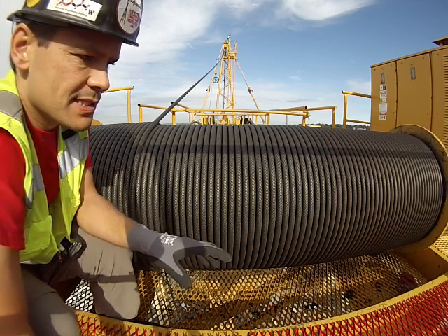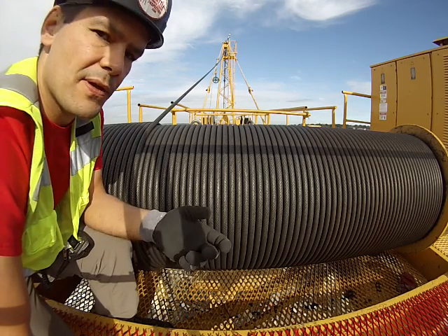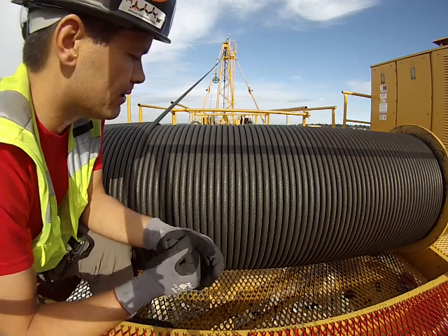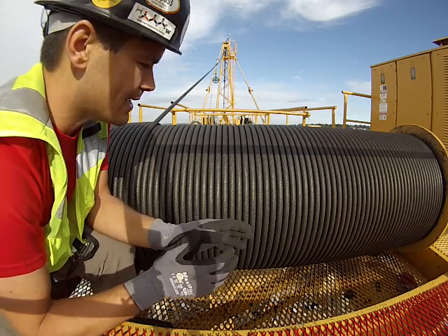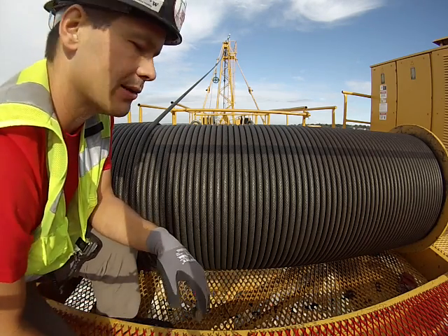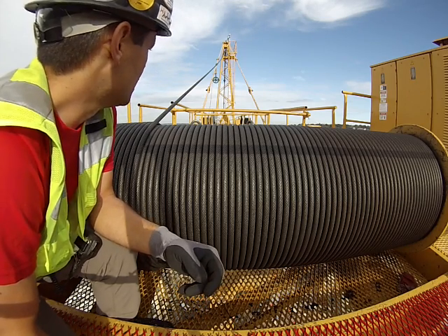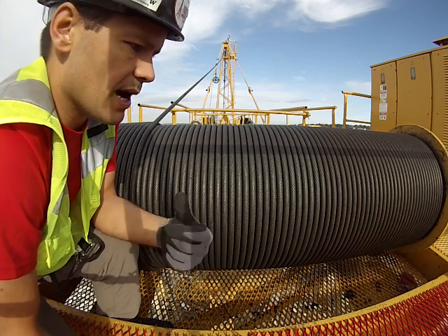When you're back here inspecting and somebody else is using the crane — say you're the bellman or signal person — make sure you don't have any loose clothing. You don't want to get pulled into one of these drums. It has happened, and this drum is not going to care — it's just going to suck you right up into it. Do not be back here with these things running with any kind of loose clothing. You really should have radio contact if you're going to be back here with the operator.